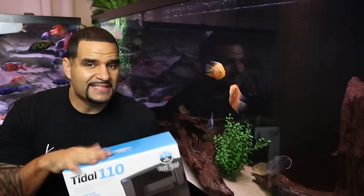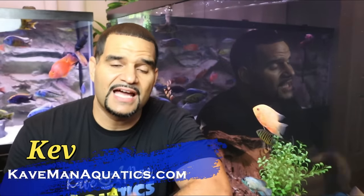You know about the Tidal, right? Possibly the best hang-on-back filter on the market — scratch that, it's the best HOB filter on the market. If you've never heard of the Tidal series HOBs from Seachem, you've been missing out. My name is Kev from cavemanaquatics.com and on this channel you'll find tips, advice, and love for aquariums. Consider subscribing so you won't miss any new content.